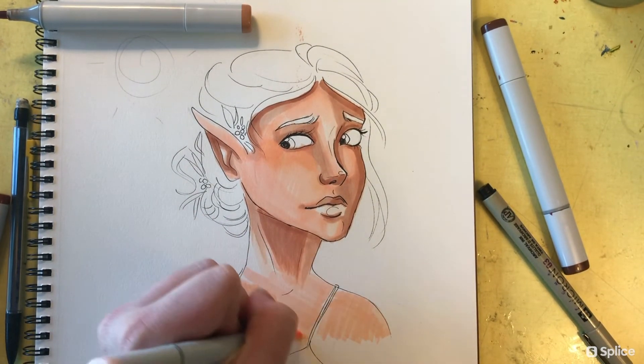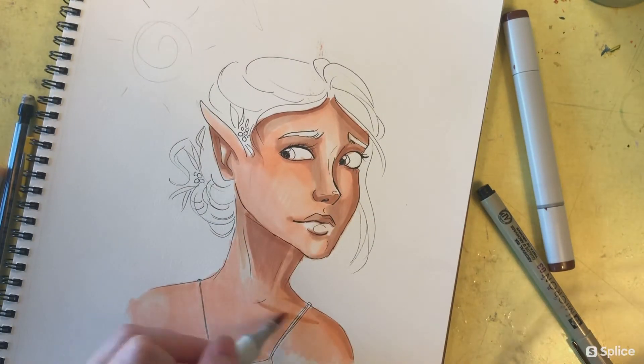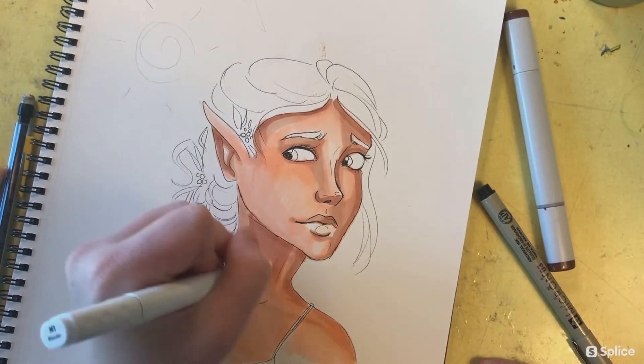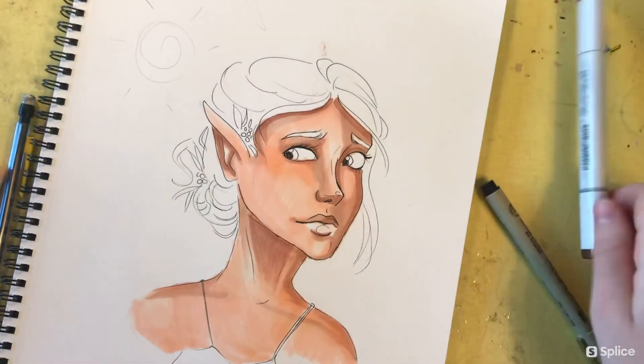Next as I begin her chest and shoulders, I'm using the chisel side of the marker, which is great for filling up big areas of space. It looks a little choppy at first, but as I blend other colors, the alcohol bleeds together and really fills it out with that nice smooth look.